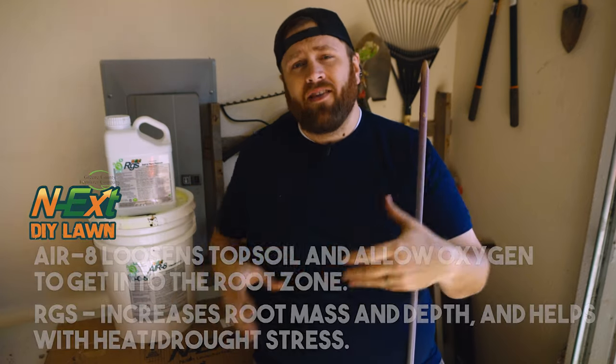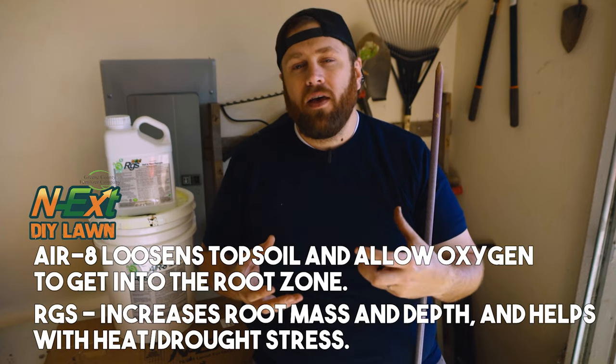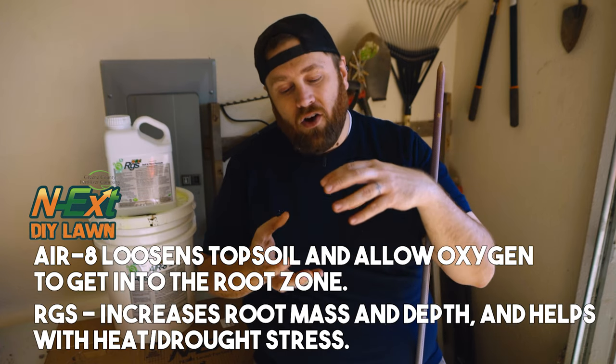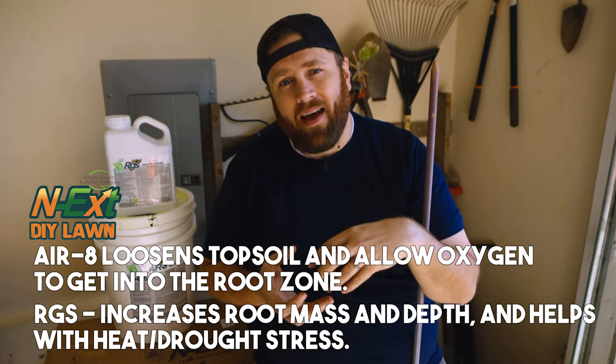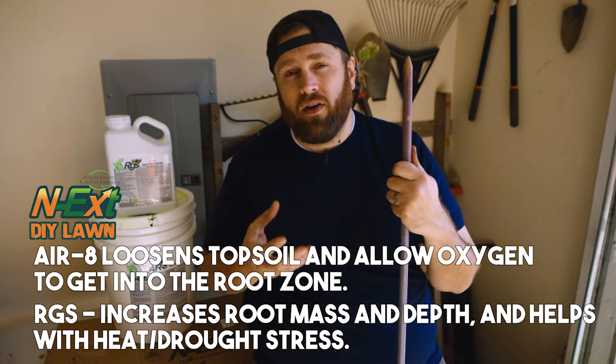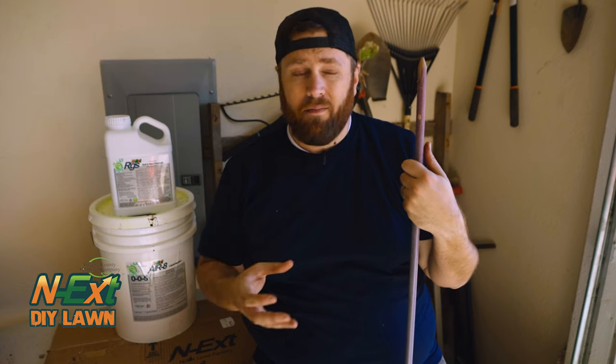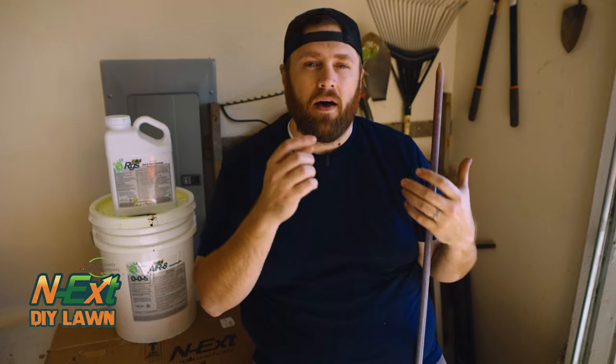What you're gonna notice is with the aerate, it's gonna loosen and break up that compacted soil. And then with the RGS, you're also going to encourage root growth and root mass within that nice new soft soil. An extra benefit is you're putting some carbon material in because the RGS has humic acids and sea kelp, which is gonna help make the soil and its microorganisms a little bit happier — maybe encourage some earthworms to come back to help break down that soil and make a much healthier ecosystem in whatever area is heavily compacted.